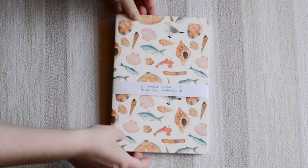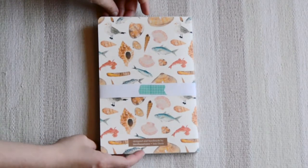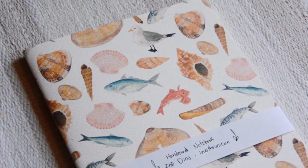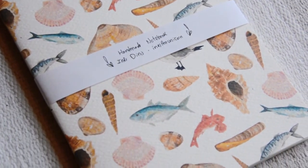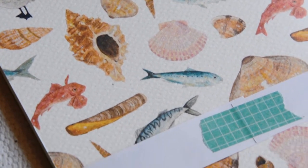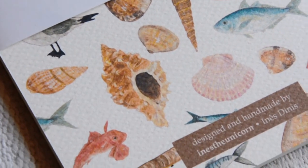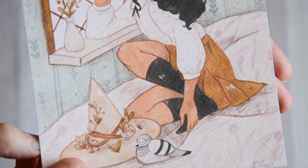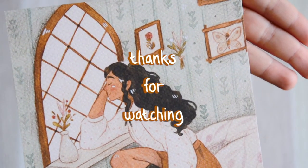Here's the final notebook — it has the pattern both on the front and back, and the cover has this soft texture that resembles watercolor paper. Finally, I also added a new print to my shop. I hope you enjoyed seeing these behind the scenes and I can't wait to see you soon. Bye bye!